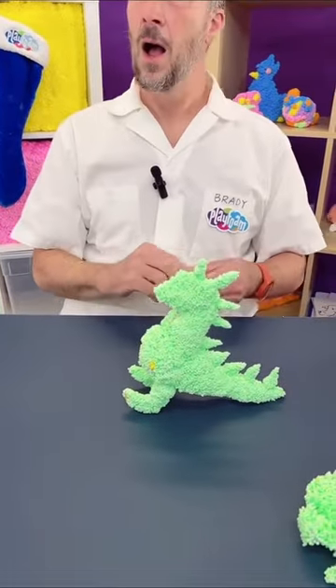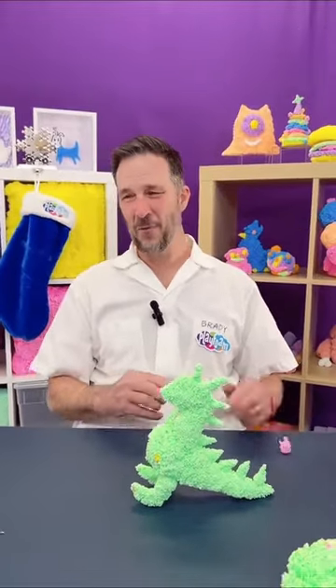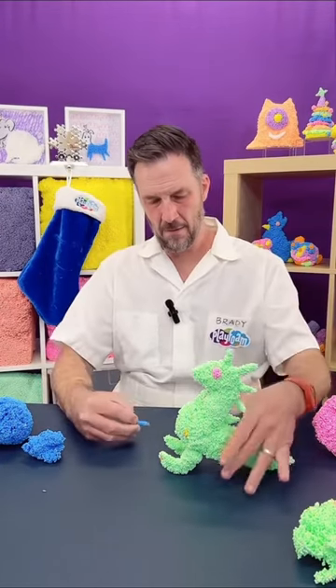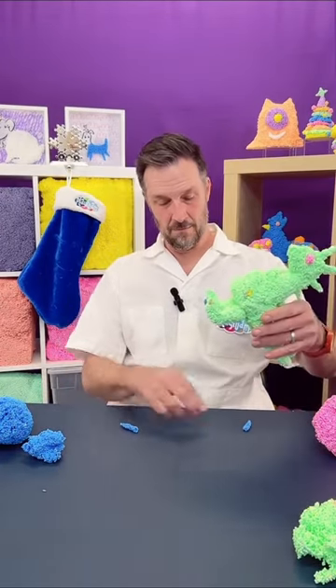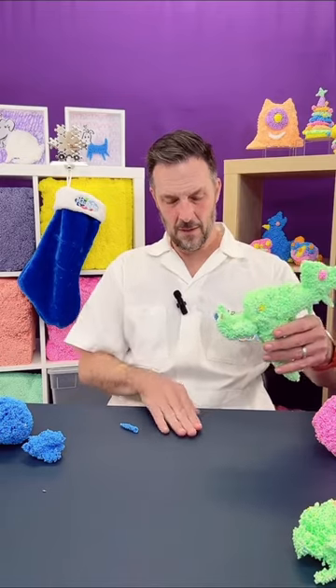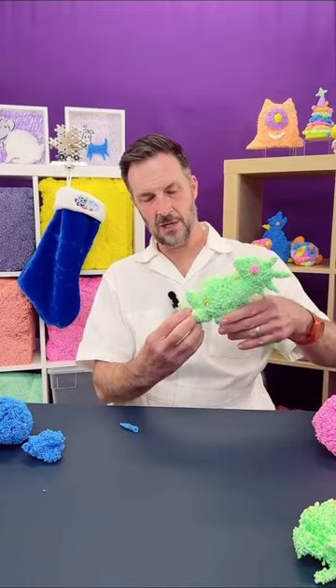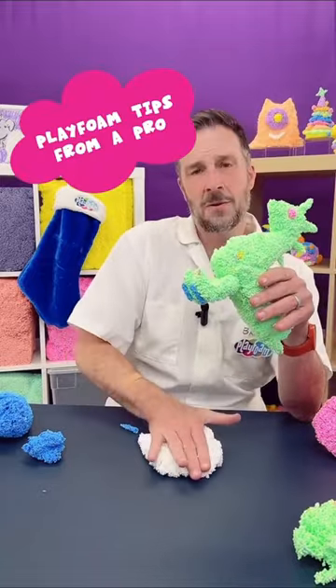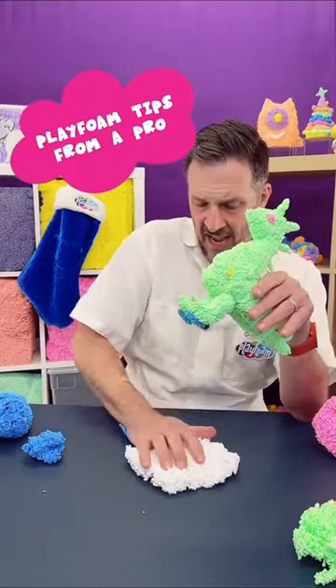I need to give this iguana some eyeballs — just kidding, that's an E! I've got my little ice skate blades here. The trick to clay foam is the harder you press it together, the better it stays.